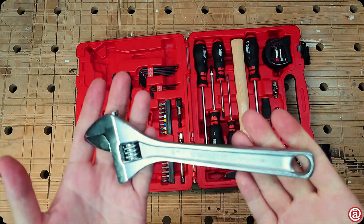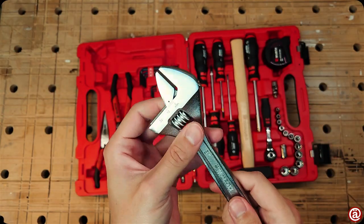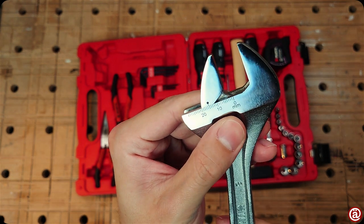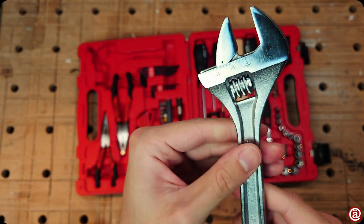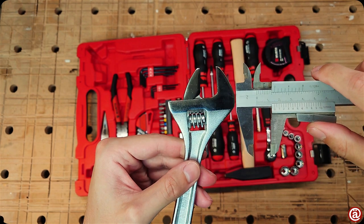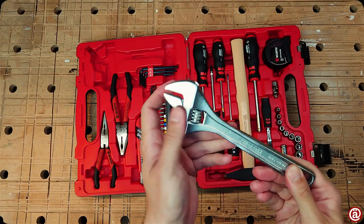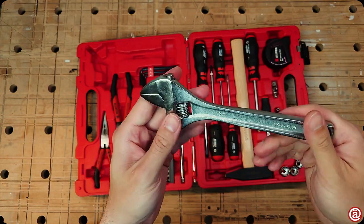On top of that is the 8-inch long adjustable spanner. It has a matte finish, typical for German tools, with laser-etched engravings, and the screw turns very smoothly. I'm checking if the engraved markings are accurate — and that looks to be the case, so no guesswork is needed. I'm not a fan of this kind of tool in general, but for a home user who occasionally needs a nut tightened, it is more than enough.